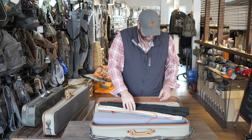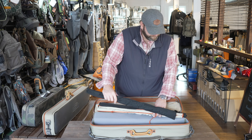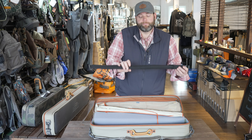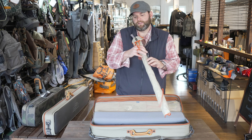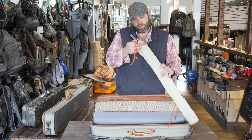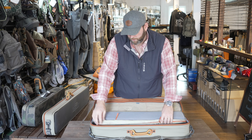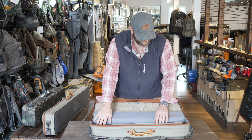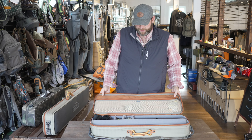I've got three rods in here: a nine foot five weight Radian from Scott, a Carbon XL nine foot five weight from Echo, and an Echo fiberglass — six foot nine, three weight. That little reel goes with that one. It's a fun rod to fish in the national park or up on the Blue Ridge Parkway. A little fiberglass rod — super fun to cast and fish.